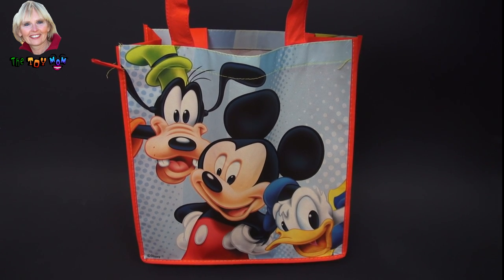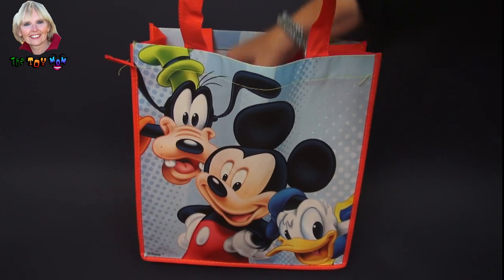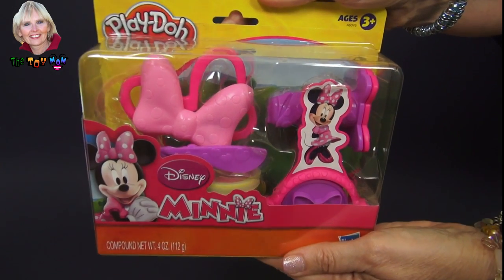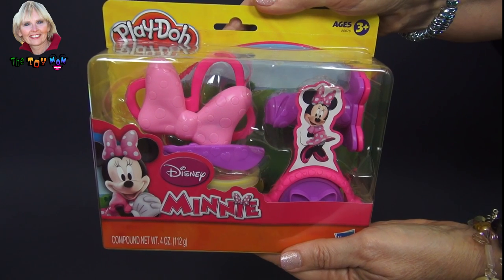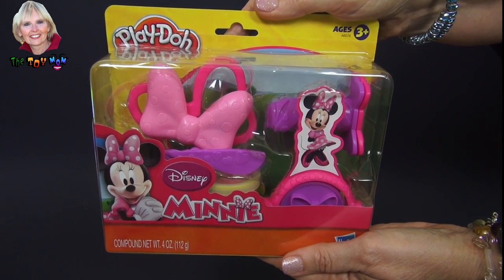Hi, I'm the toy mom and today we're going to see what's in this Mickey Mouse surprise bag. Let's see who it is. Oh, it's not Mickey, but it's Minnie and we get to play with her Play-Doh Minnie Boutique. We get to make bows and make her even more adorable than she already is.